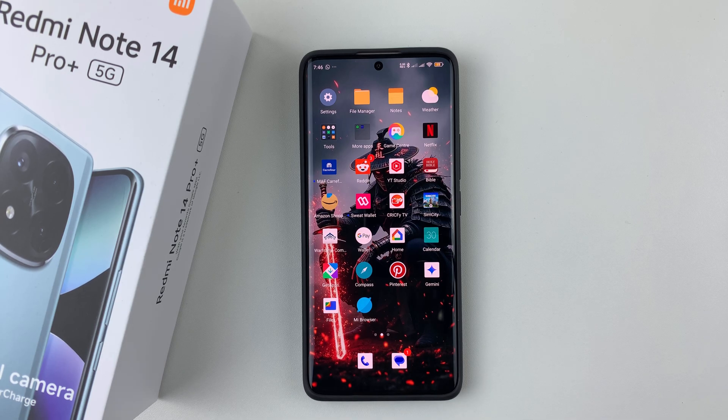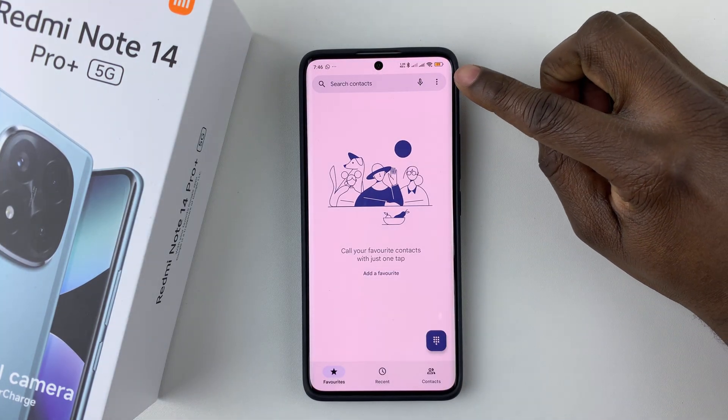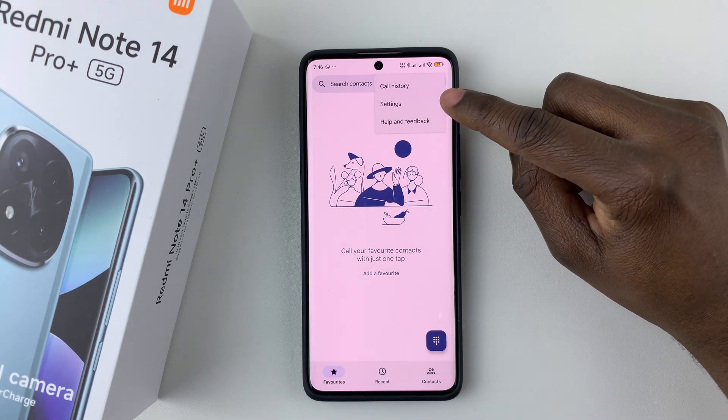To enable this feature, simply launch the phone application on your device. Once it's open, tap on the three dots at the top right corner, and then select settings from the menu that appears.